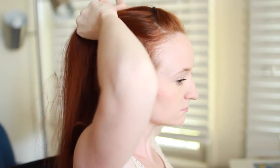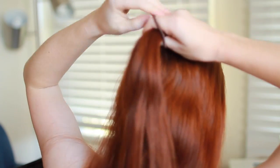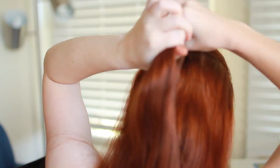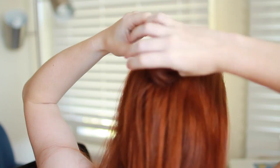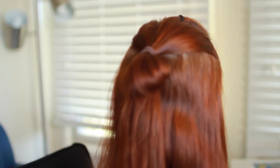Now pick up the top third of the rest of your hair. Smooth it backwards and start tying it into a ponytail with one of your large hair ties. Right before you finish the ponytail — when you're in the process of pulling the hair through the elastic loop one last time — don't pull the tail all the way through.